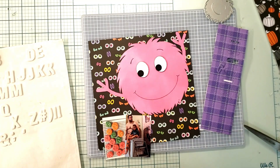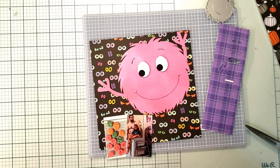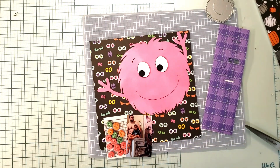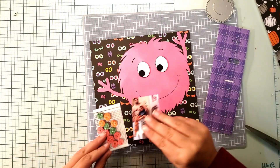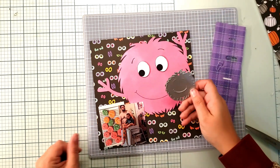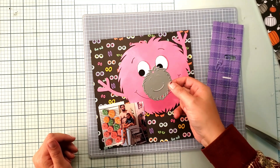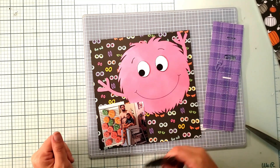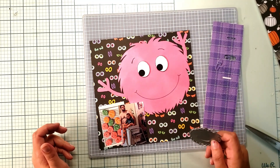I've got a little die-cutting hack for you, but first let's talk about my page. I am using the monster mash background for my monster cookie lamp. I had to hand draw this, and I wanted to show you what I did. I have this cute little die from Elizabeth Craft Designs, but it's just too small for my page — I really wanted a big statement piece.